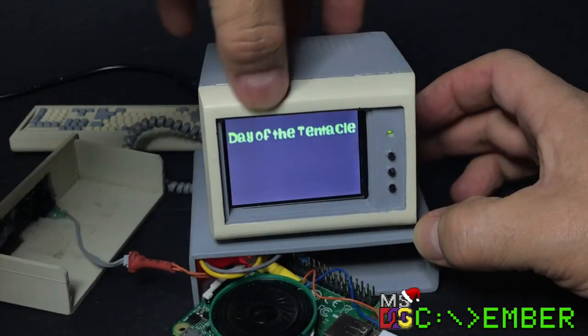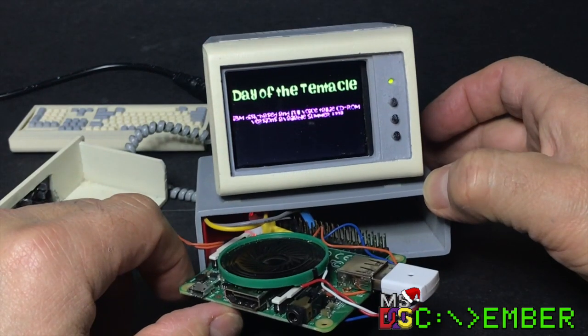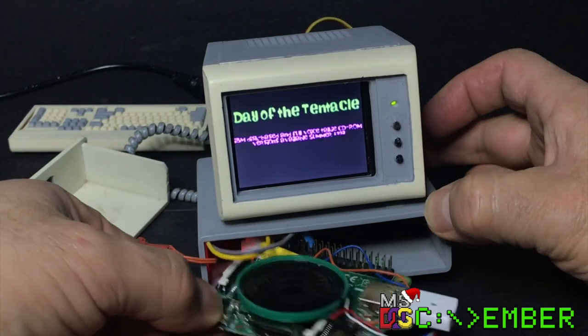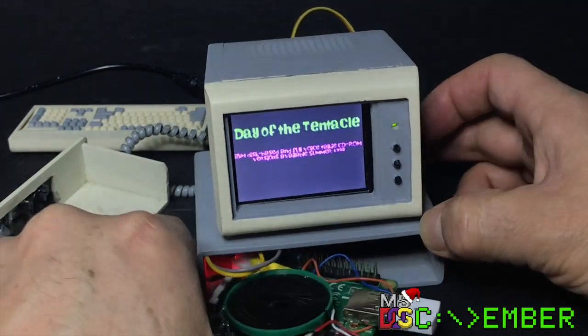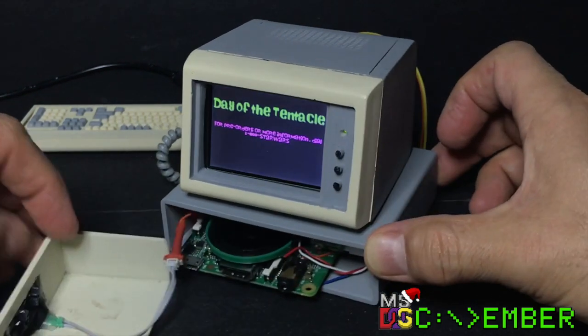I sealed open the monitor, but here's a photo of how it looks inside. Finally, there's a little cable that powers the LED on the front — I think it's not working right now, anyway.